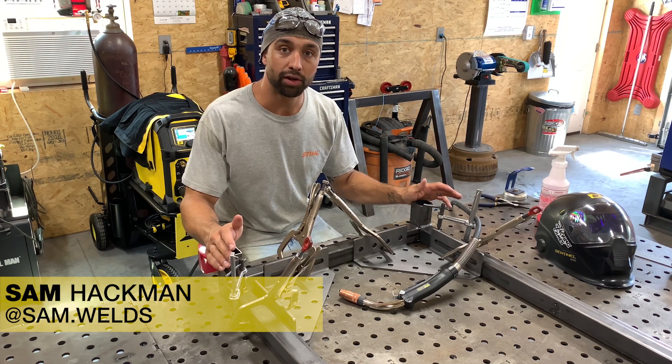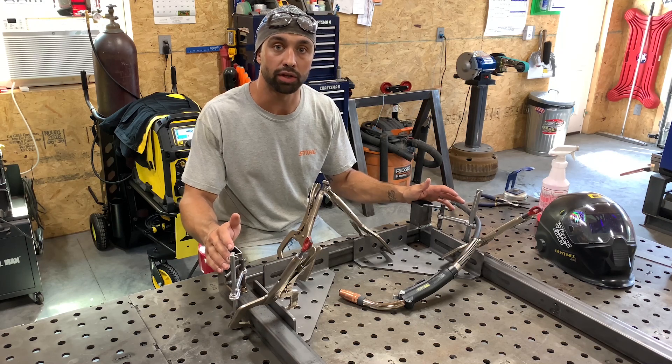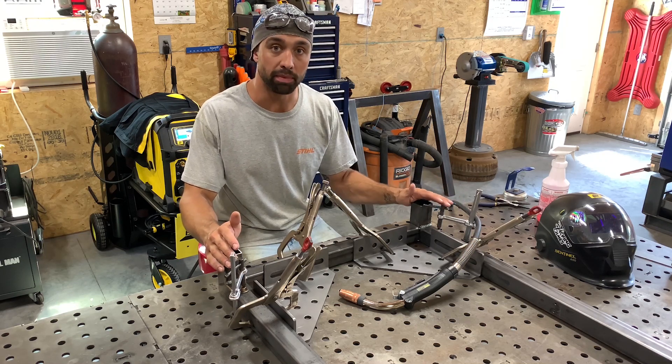Hey guys, the third tip I have for you is something that every welder and fabricator has to deal with on a daily basis and it's not something that's really talked about a whole lot. It's the direction that you weld something.